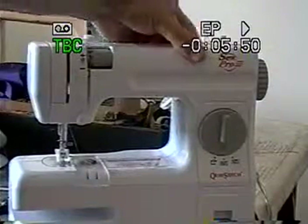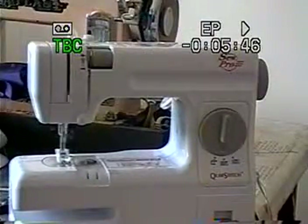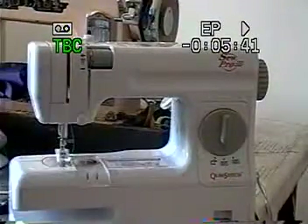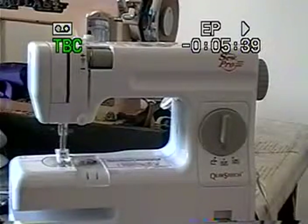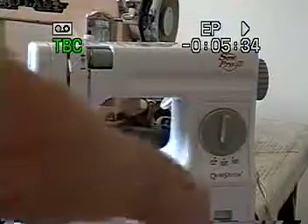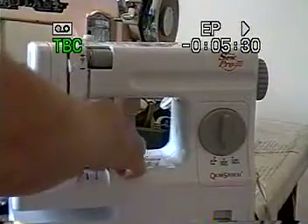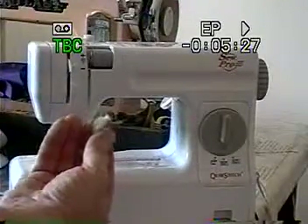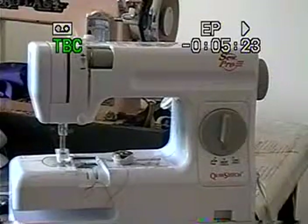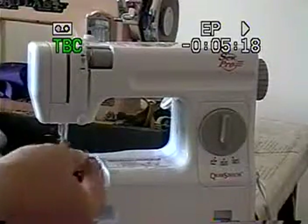It even has a bobbin thing. Oh, and look at this — a cute little drawer that opens in here. But what I really like about this model is not only does the bobbin come out, but the holder comes out with it, and this makes it really easy, because these can be very difficult to thread.